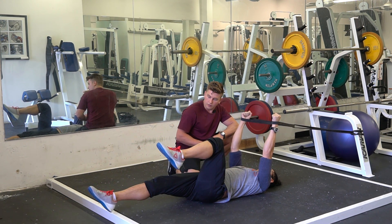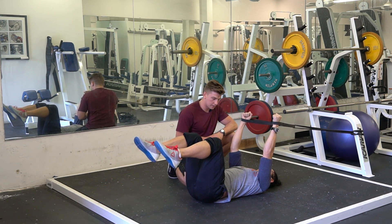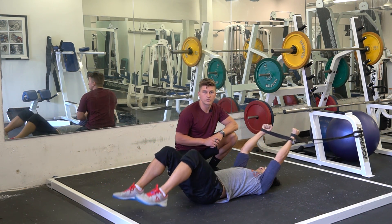Exhale slowly. When we're exhaling, we want about a three-second exhale here. Bring it back in, and that's how you do the core engaged dead bug.